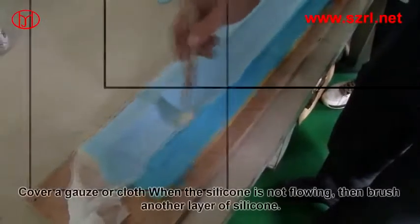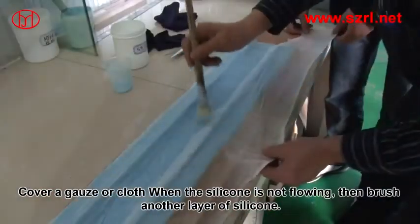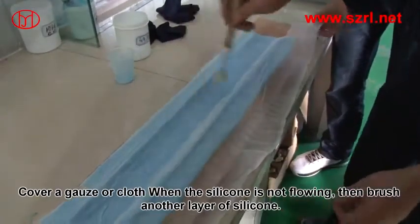After 15 minutes, brush the second layer of silicone. Cover with a gauze or cloth when the silicone is not yet fully set, then brush another layer of silicone on top.